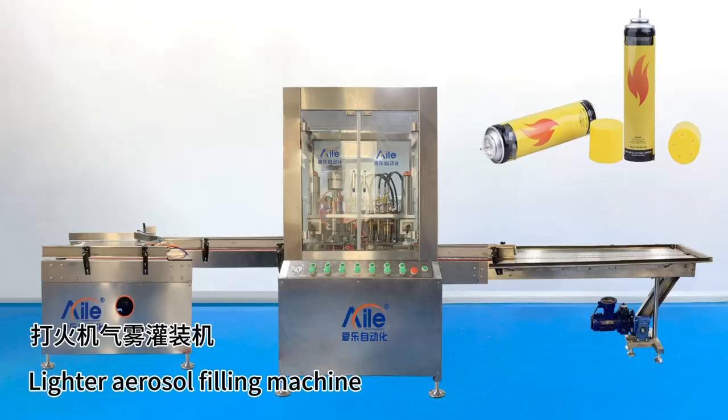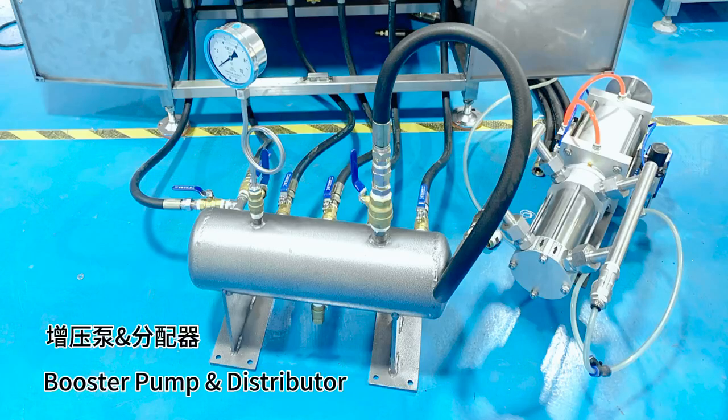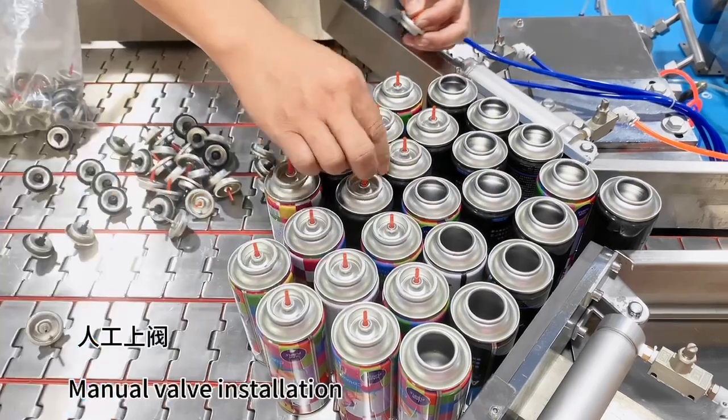Lighter aerosol filling machine. Booster pump distributor. Manual valve installation.